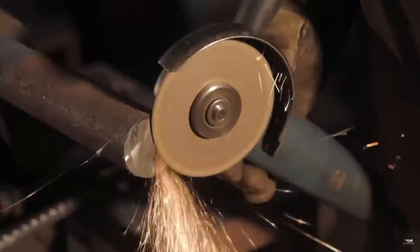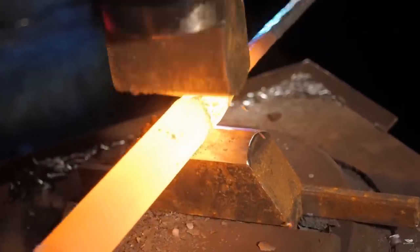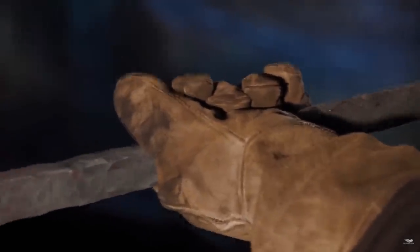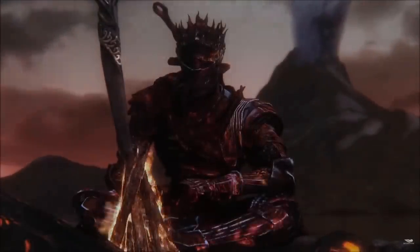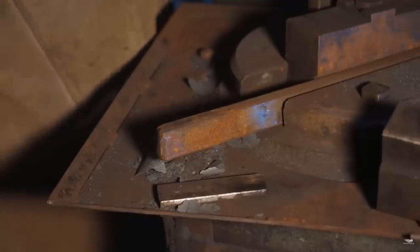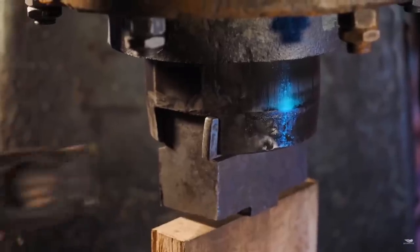With our blade now drawn out to length, it's time to flip it over and start working on the handle, where we want to isolate some material so we can start doing some of the detail work. In Dark Souls lore, this is an ancient sword that has been plunged in and out of the fire many times, giving it a very crusty texture. To create that texture, we're swapping out the dies on the power hammer to use special texture dies to induce that texture onto the blade before we coil it.